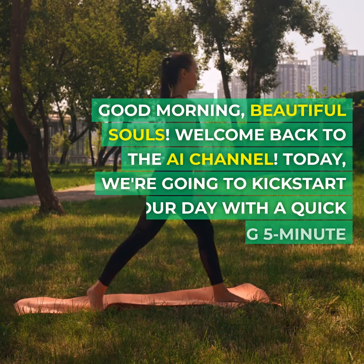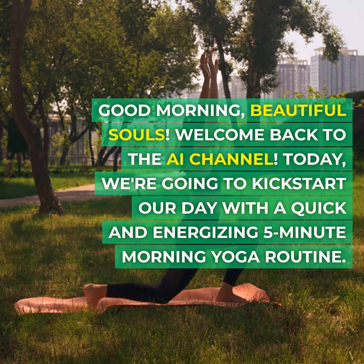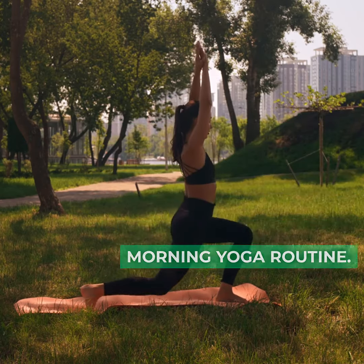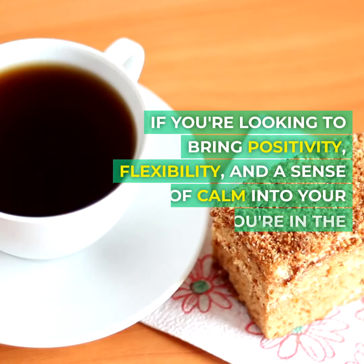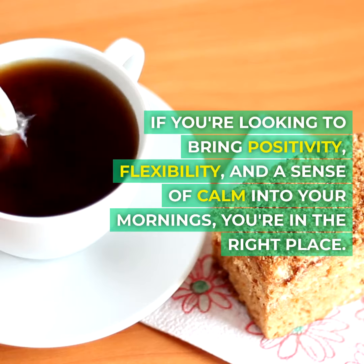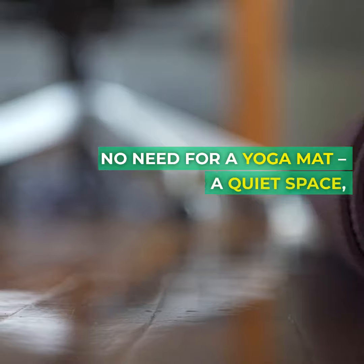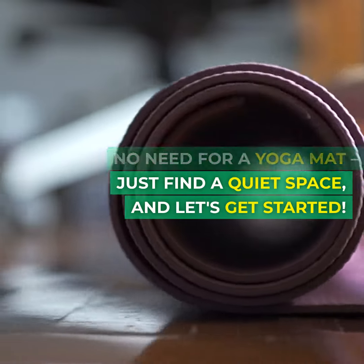Good morning, beautiful souls. Welcome back to the AI channel. Today, we're going to kickstart our day with a quick and energizing five-minute morning yoga routine. If you're looking to bring positivity, flexibility, and a sense of calm into your mornings, you're in the right place. No need for a yoga mat — just find a quiet space and let's get started.